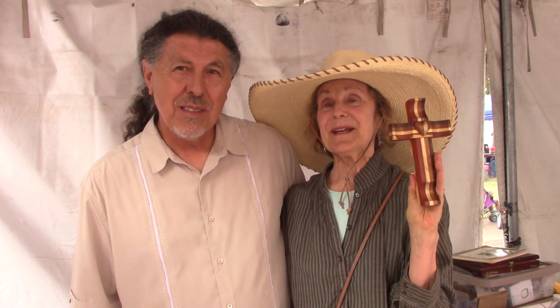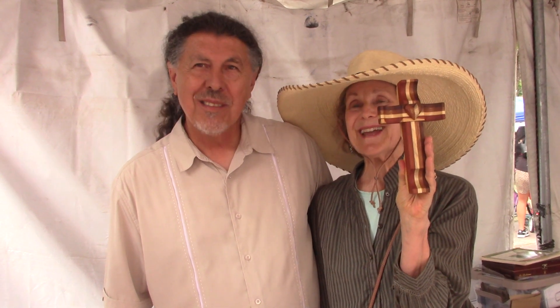This is Jerry Joseph Romero with Judith Ann Desjardins signing off from Spanish Market 2023. We bless everyone around the world. Let there be peace. And remember the slogan of this: All lives matter. All lives matter. Thank you so much for joining us. Thank you. God bless.